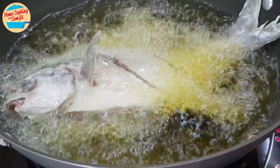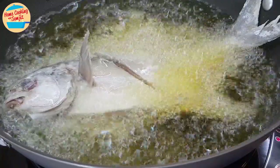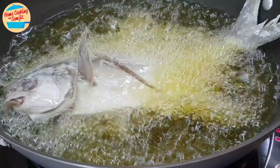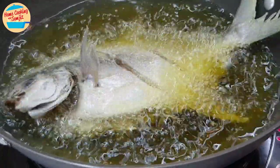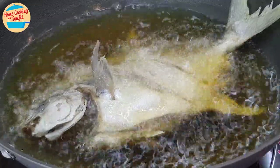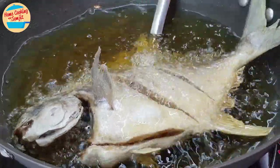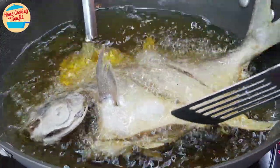If you are not comfortable with using hands, a tong or spatula can be used as well. Once the fish is in the pan, you are not supposed to touch it or turn it until it is cooked. After 6 minutes, the fish is already cooked and crispy at the bottom of the pan. Now we are going to turn the fish, using two spatulas to help flip it.